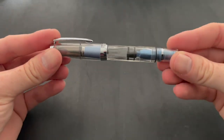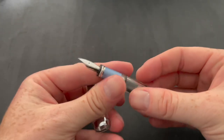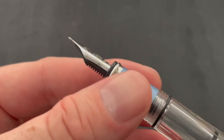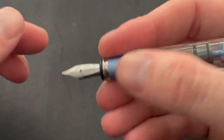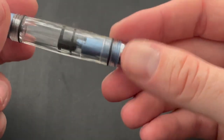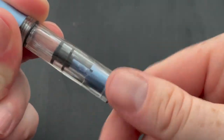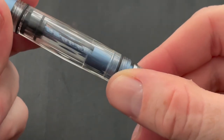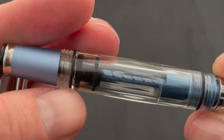Here we have the pen — it's a cute little pen. You unscrew it and it has an aluminum grip section. I really like it because there are no shiny bits; it's a really nice grip section, comfortable and very cold to the touch. And then of course there's the piston mechanism — you can see some of the grease in there.